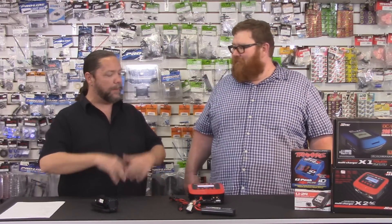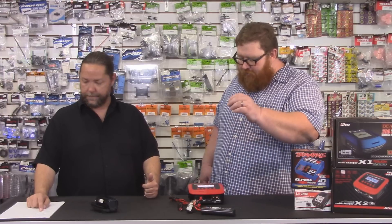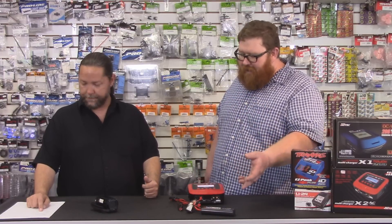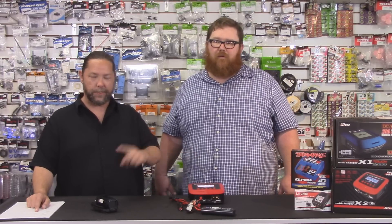What steps will we be covering? We're going to go over, real simple, what you're going to set the charger at and why, by looking at the battery. How to read your battery to tell how you need to charge it. And then we're going to explain why not to use a nickel metal charger with your lipo battery.